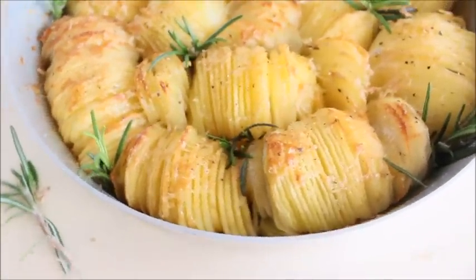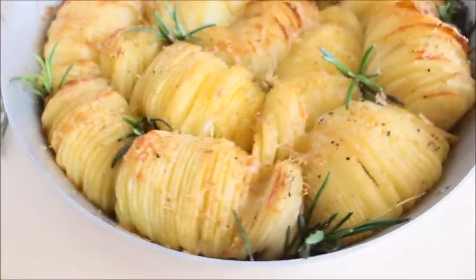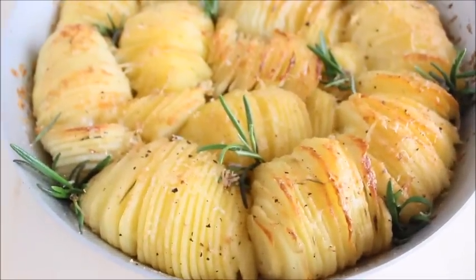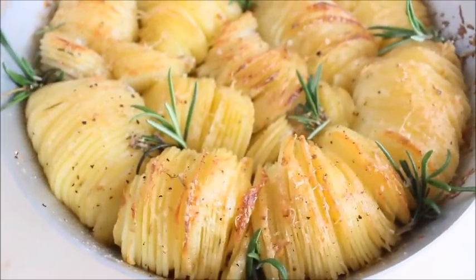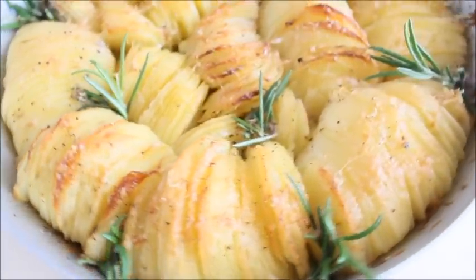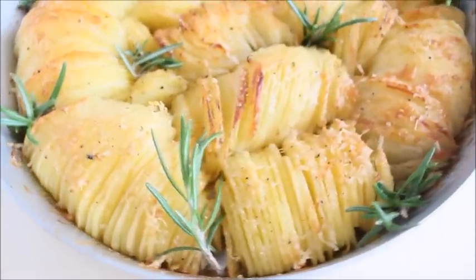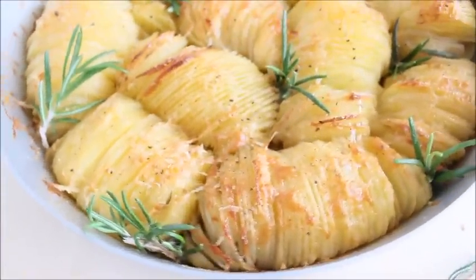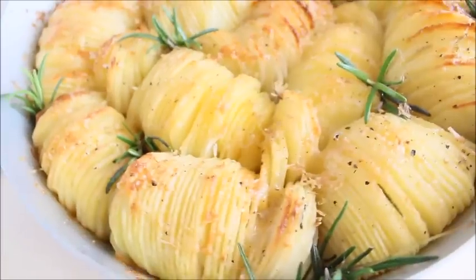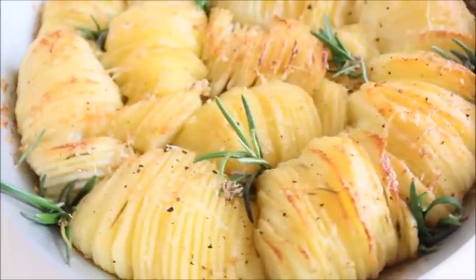Hi everyone! Is there anyone who doesn't love potatoes? They can be mashed, boiled, steamed, baked or fried. The humble potato is an amazing vegetable with endless possibilities. In today's video, I'm going to show you how to make this lovely and delicious potato dish that will impress your family and friends on any occasion.